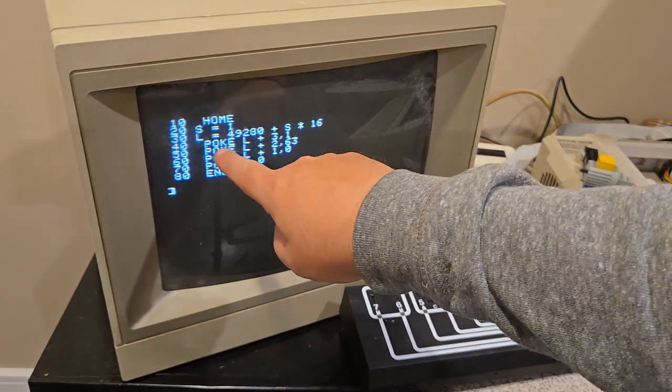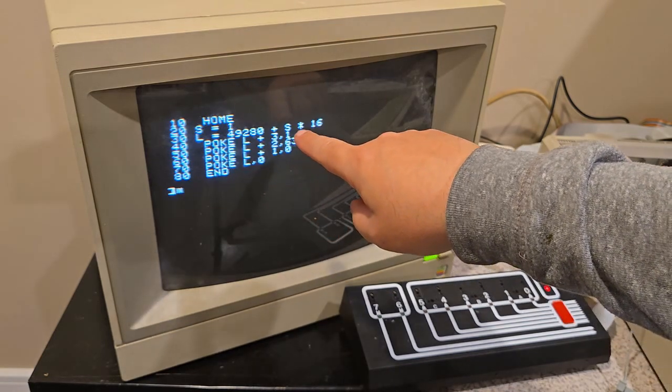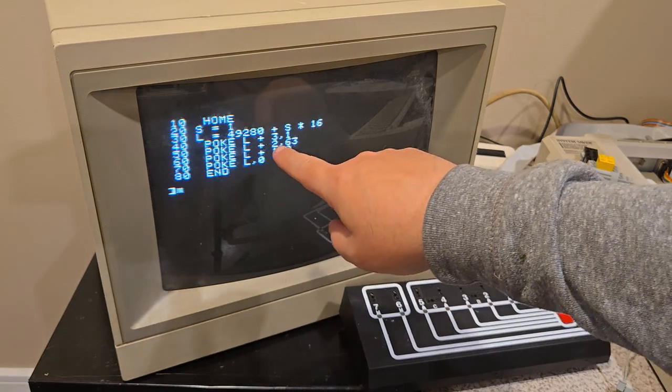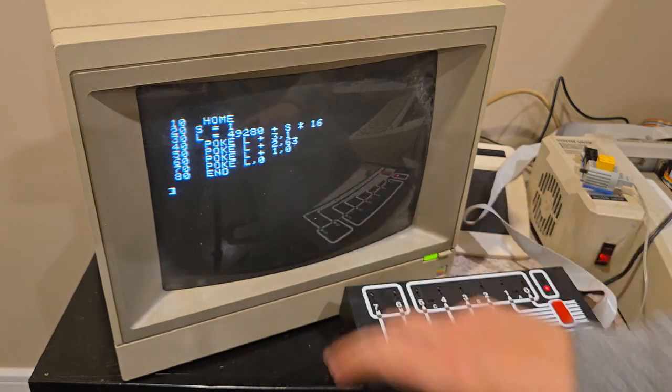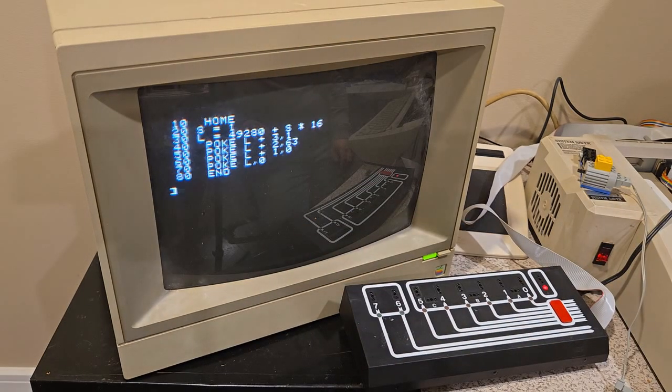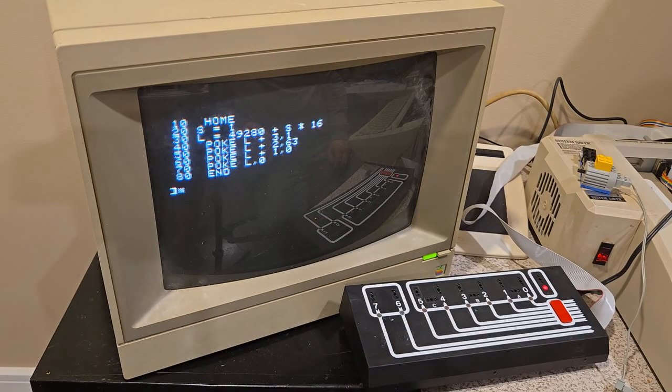The code on the screen: where it says S equals one, and then the next line L equals 4928 plus S times 16. Poke L plus three comma one. Poke L plus two comma 63. Poke L plus one comma zero and poke L comma zero. That is Lego-provided initialization code, specifically for the Apple II. Things are different — there's different code for the IBM PC, the Commodore, and the BBC; those are also videos on my YouTube page. S equals the slot number, one through seven on Apple II, and the variable L could be anything you want — L is easy because L for Lego.